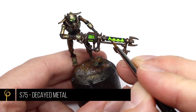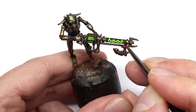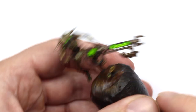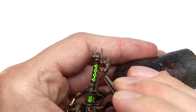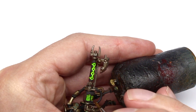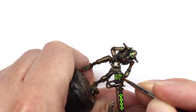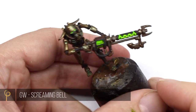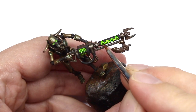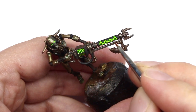Now for a few other details on the model — I've base coated the energy coils or orbs in Decayed Metal again. I figured a little bit more color on the model wouldn't hurt. I'm then going to highlight those with GW Screaming Bell — it's a really nice sort of metallic red coppery color — which just gives us another point of interest on the model.